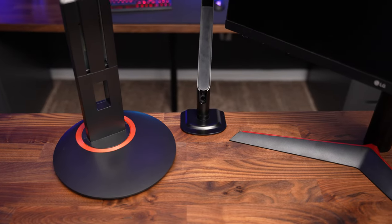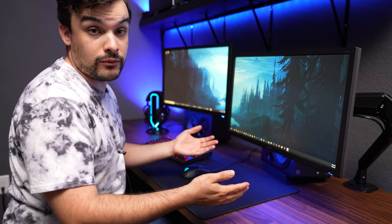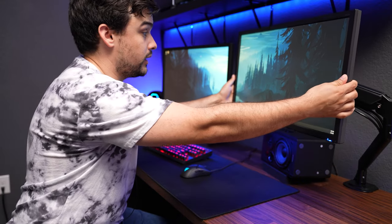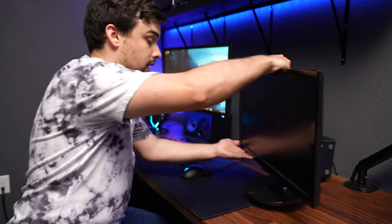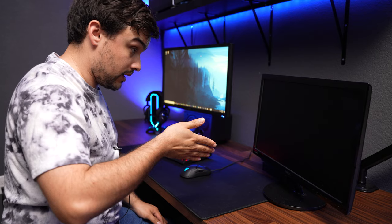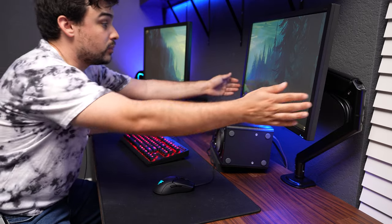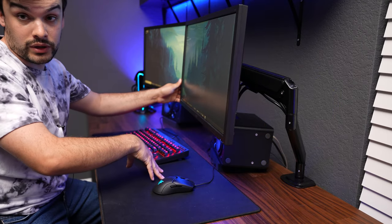These also save a ton of space on your desk compared to the stands that come with your monitors. They're great for ergonomics because you can get the screen right where it needs to be so you're comfortable. Whereas with a monitor that doesn't have a height-adjustable stand, you're going to be looking down and cramping up your neck. It's also nice being able to bring your monitor closer to your eyes without the stand interfering with your keyboard and mouse.